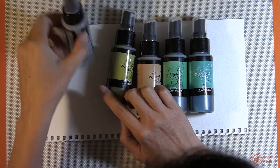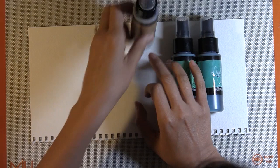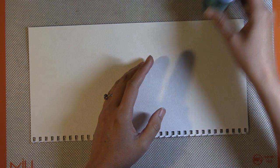Hey Ubers! Vivian here with a mixed media video tutorial. This is focusing on October's Scraps of Darkness color add-on. I'm going to use the set of Lindy Stamp Gang mists that we received.